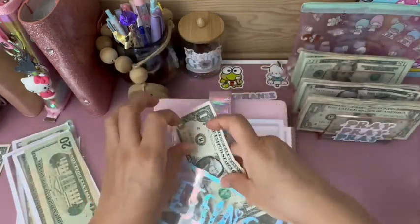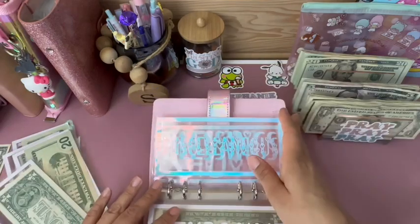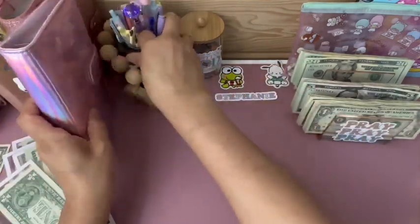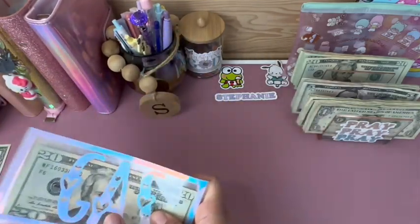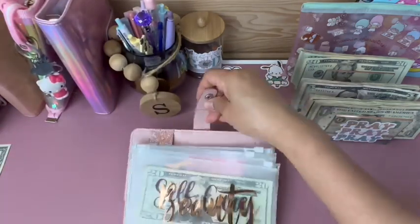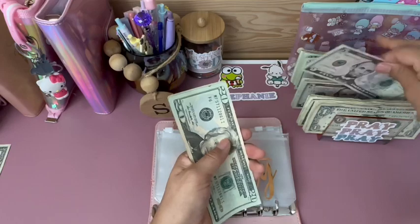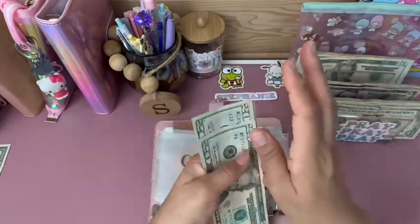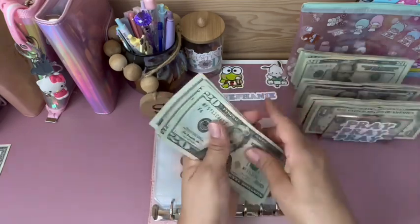Blessings will get $1. That is it for this binder and my cash envelopes. I'm going to set those off to the side. Beauty will be getting $5: 20, 40, 60, 81, 20, 40, 45.